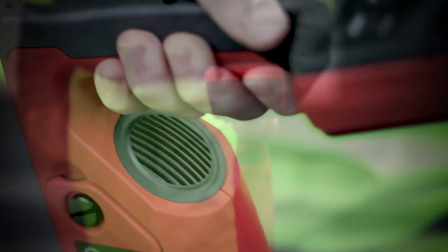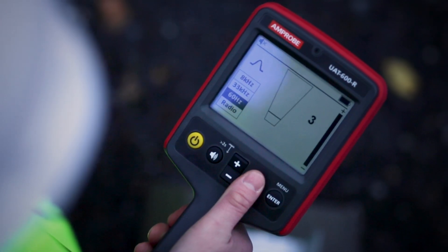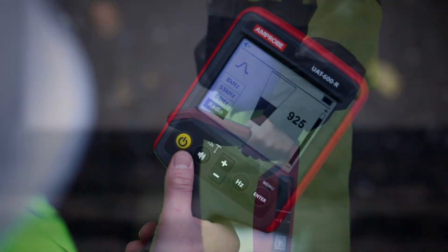The speaker will begin to indicate sound when the meter reading is above full scale approximately 10%. If the reading starts to increase, carefully move the locator in all directions to detect the maximum signal, using the bar graph to help confirm the correct position.